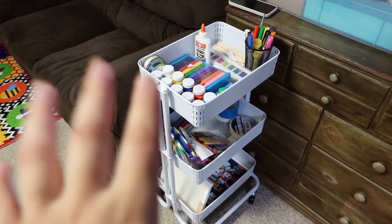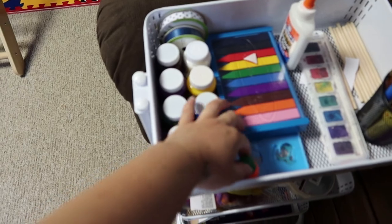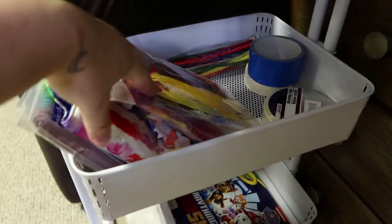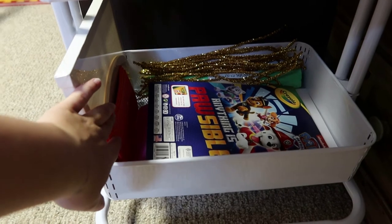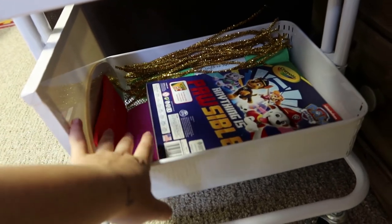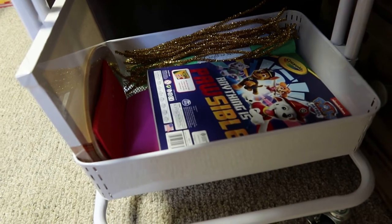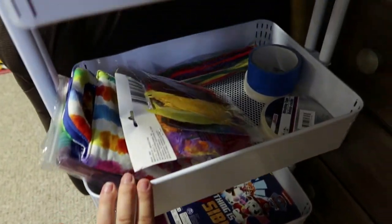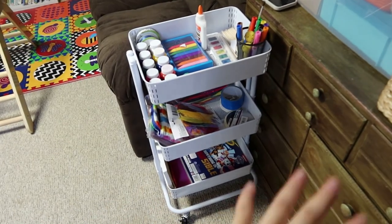This is Luca's art cart. On the top tier we have paints, crayons, markers, wooden dowels, stencils, glue, paintbrushes, and things like that. On the second tier we have tape, pipe cleaners, feathers, stickers, popsicle sticks, and paint crayons. On the bottom tier we have canvases, wooden plaques, foam paper, regular paper, and one coloring book — I try not to have too many. He doesn't really understand coloring in lines so I prefer blank paper he can create freely on. Anything I don't feel comfortable with him accessing yet I keep tucked away.